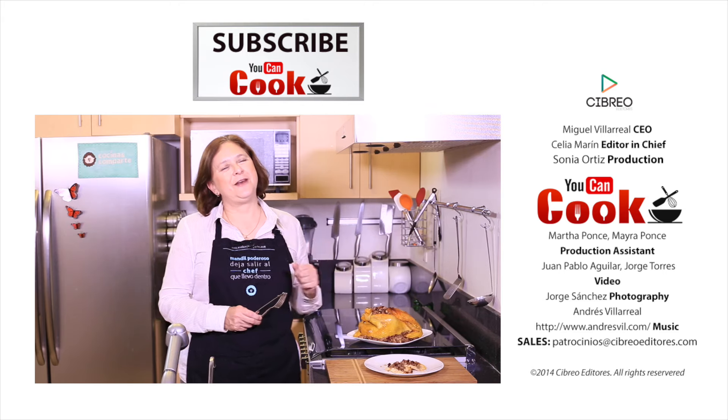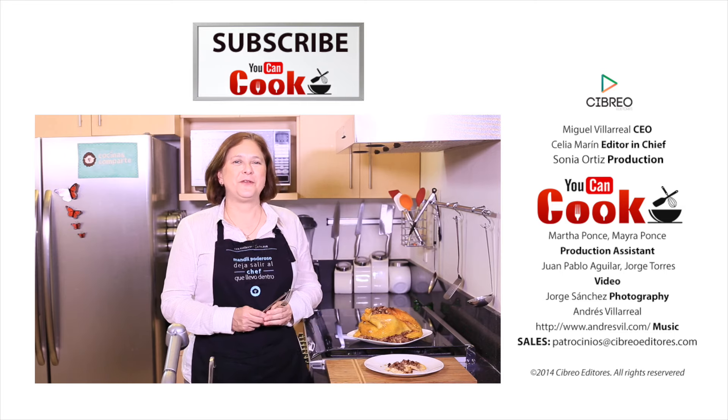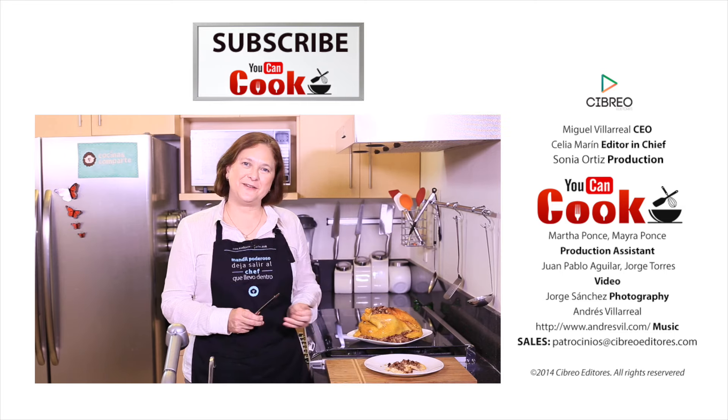Really delicious! If you like it, give us a like, make sure you subscribe to 'You Can Cook.' See you next time!